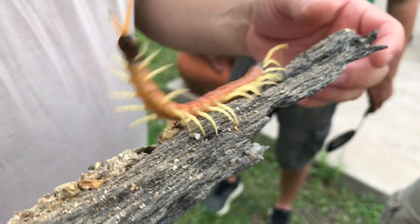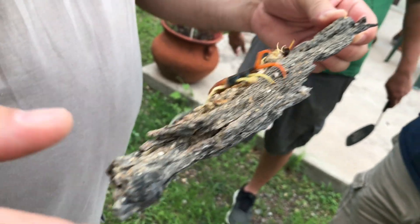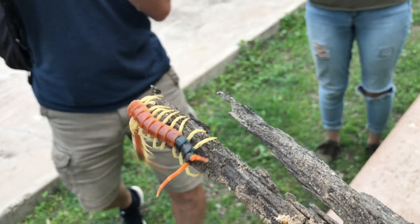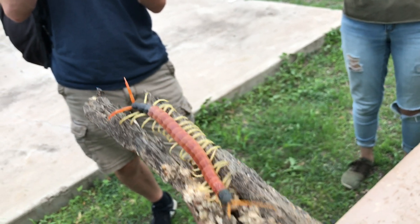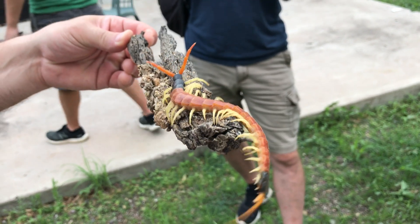Peter carefully wrangled the centipede out from under the log, and in this video sequence, John is holding it on a piece of wood so that I could get some good photos and video. You may notice that it has a damaged antenna and a couple of legs, which John mentioned was likely due to the very high amount of moisture in the area at the time. Fortunately, both the legs and the antenna can regenerate over time.